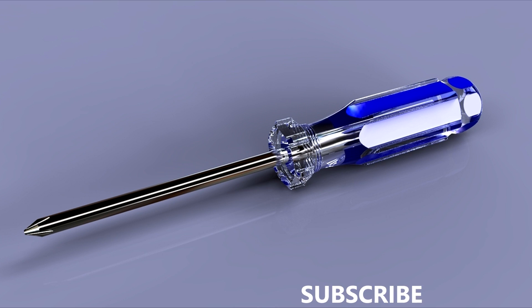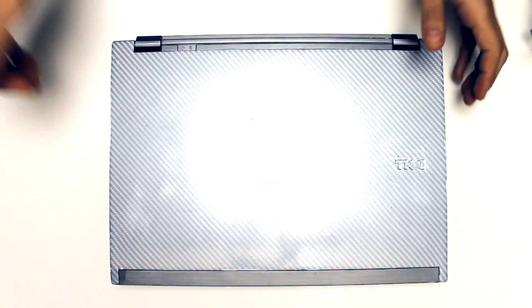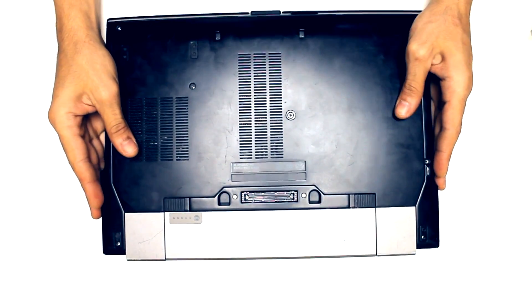Hello guys and welcome to another video. Today I will show you a quick way how you can open any computer using basic tools — just a Phillips screwdriver and your hands. The video will be a little bit faster and I will try to speak on the video, so watch carefully. If you didn't understand something, just stop the video or ask me in the description below. We start — this is a Dell, it's an old laptop.